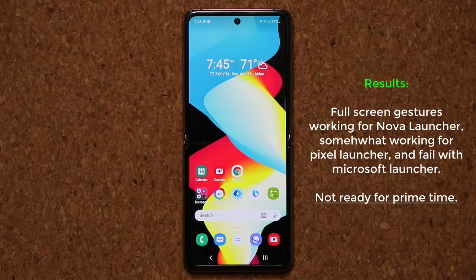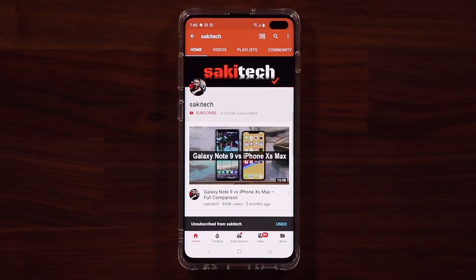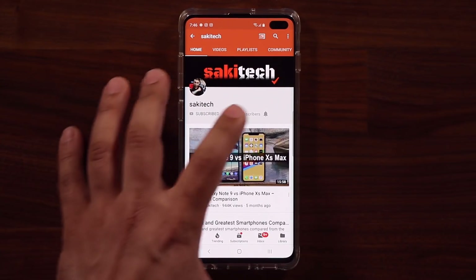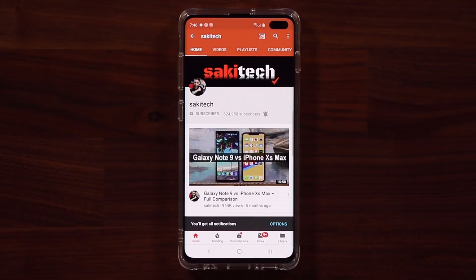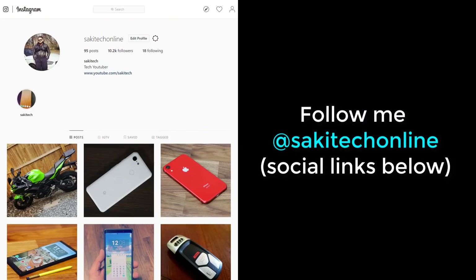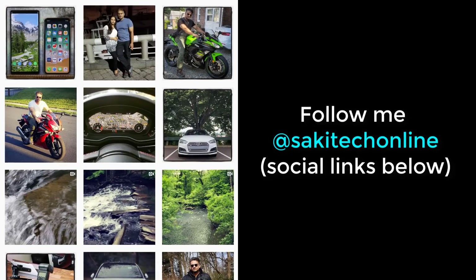So to summarize: on One UI 2.5, the only launcher that worked fairly well — about 80 to 85% properly — is Nova Launcher. Microsoft Launcher doesn't work at all, and Pixel Launcher works partially but with bugs. If you have any questions, comments, or concerns, drop them below. Have a fantastic day! If you found this video useful, subscribe to Saki Tech and click the bell icon to get notified. You can also follow me at Saki Tech online on Twitter, Instagram, or Facebook.